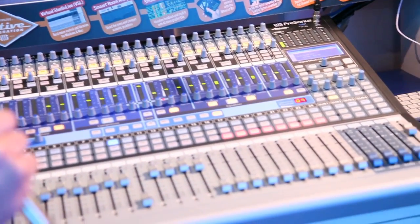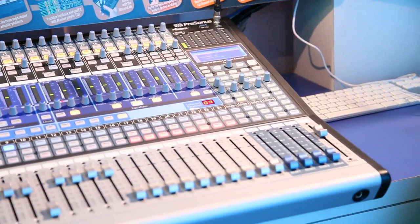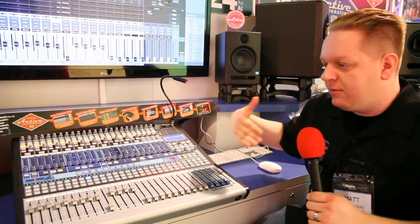It's a very, very fully functional mixer for studio and live use. What AI stands for is Active Integration. The reason we call it that is because it's a whole workflow, a whole system. We have a 32-channel board that came out first, early this year, and then later a 24-channel and a 16-channel. So now we have the full lineup.